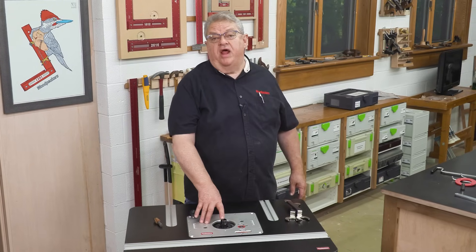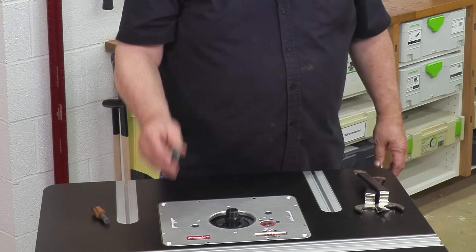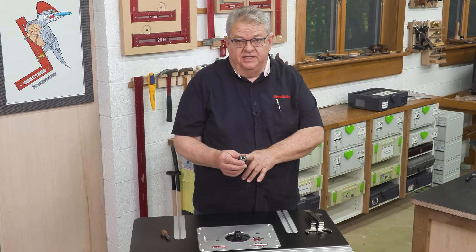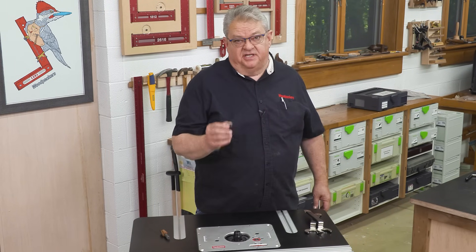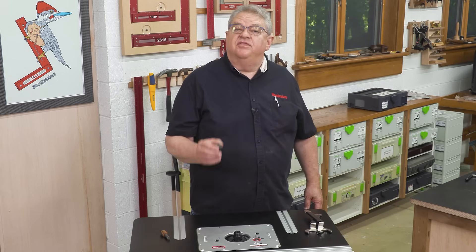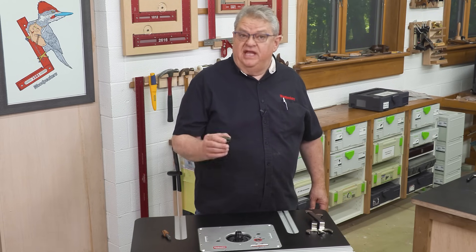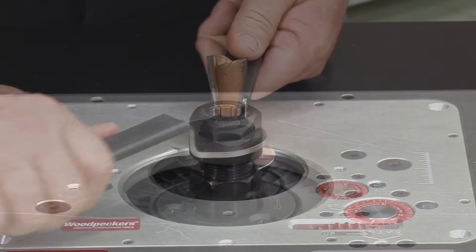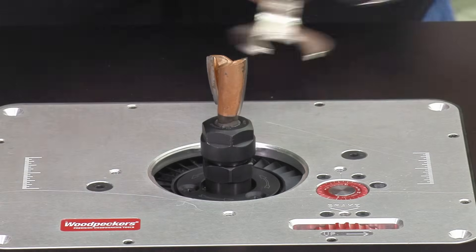Between the precision ground taper in the shaft, the ER20 collets, and the top quality collet nut, the Spinrite has significantly less runout than 3-horsepower routers in the same class. And less runout means smoother cuts and quieter operation.